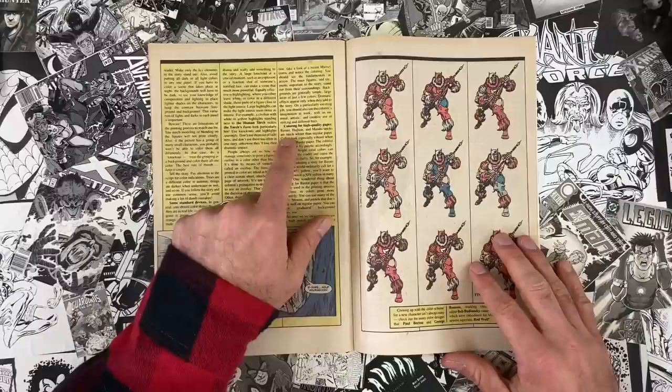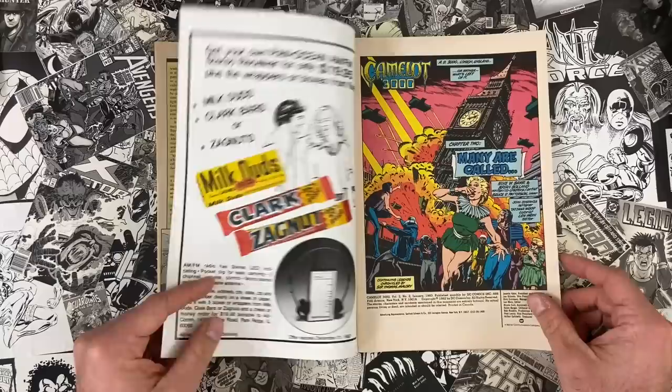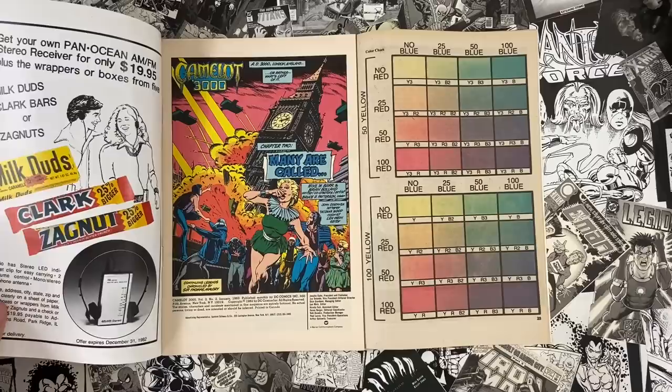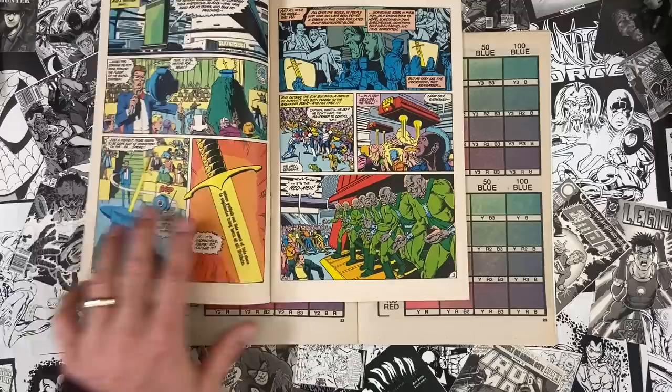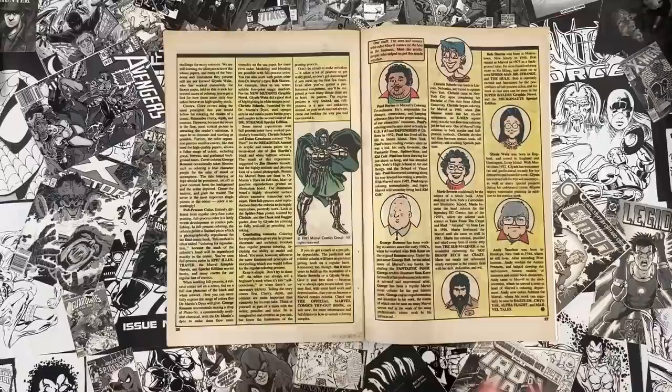The article addresses color for high-quality paper — Baxter, Hudson, and Mando stocks. Baxter paper, which you always hear cited with Camelot 3000, was a very white paper that didn't bleed like newsprint. The same 64-color palette on good white paper looks much brighter and flatter than on newsprint. The cool thing about the article is it's topical to that moment — they're flat out saying this is a new technology and we haven't figured it out yet. The suggestion is maybe don't put 100-percent magenta where you would on newsprint — tone it back to 50 percent.